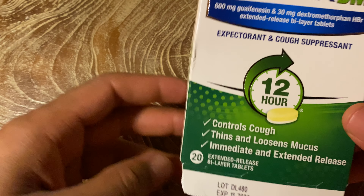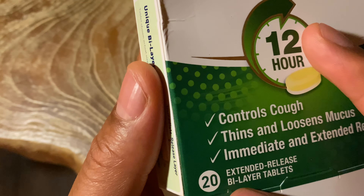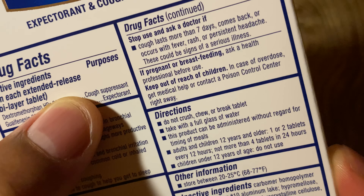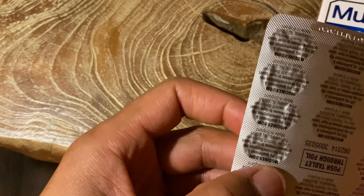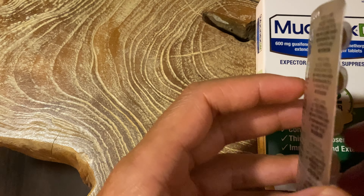I'm going to go ahead and open this up, but before I do that, I'm going to look at the back. There are 20 of them in here — extended release bilayer tablets. The directions say you're supposed to take two, once every 12 hours. It's supposed to last 12 hours, but no more than four in 24 hours for adults.